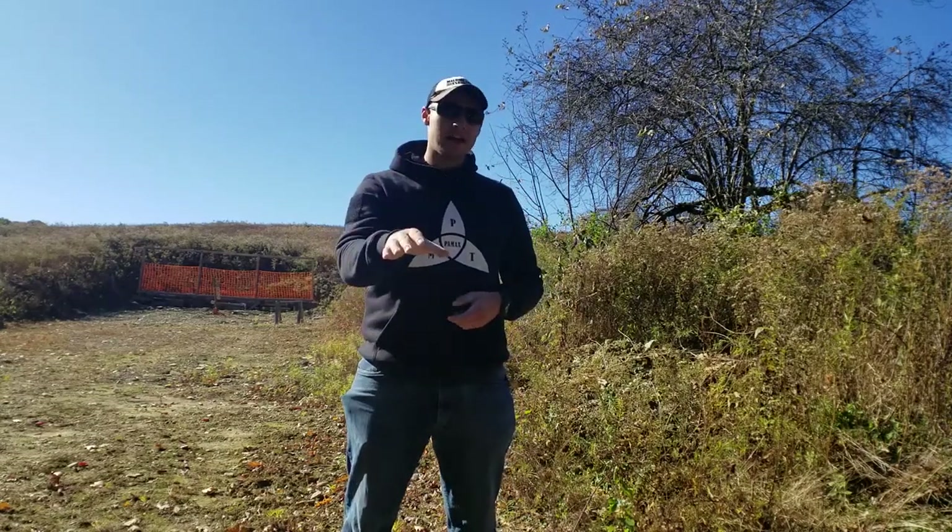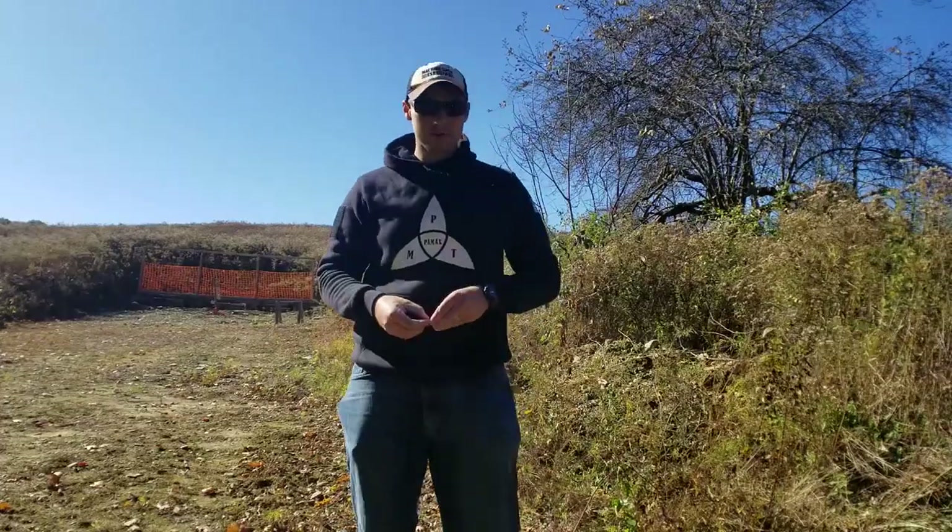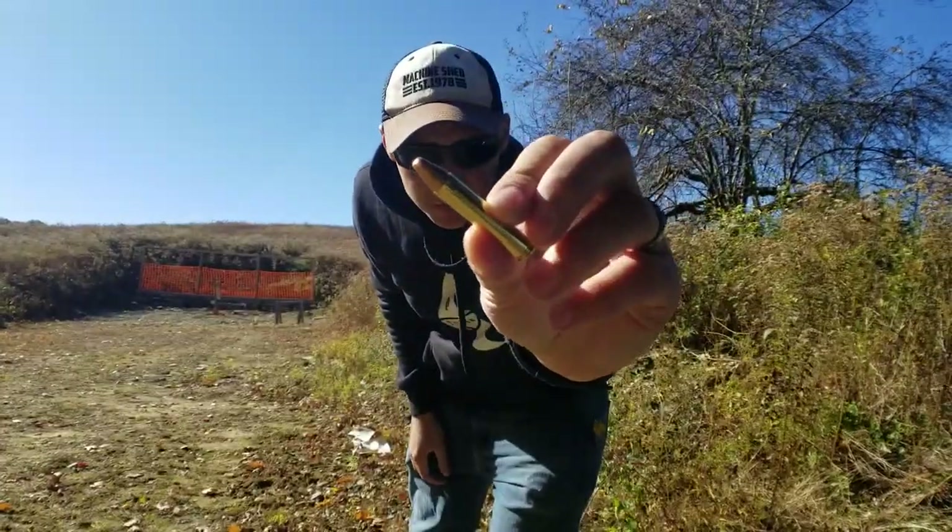Hey guys, welcome back with Pimax Capsicle. Today we're going to be talking about how our Hades Hybrid Muzzle Device performs with this round.